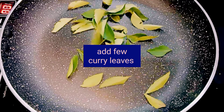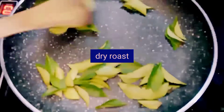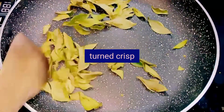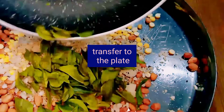Further, add a few curry leaves to the pan. Dry roast them on low heat until they turn crisp, then transfer the curry leaves to the same plate.